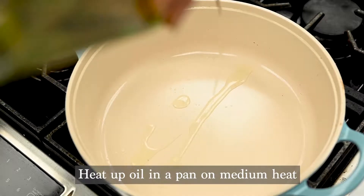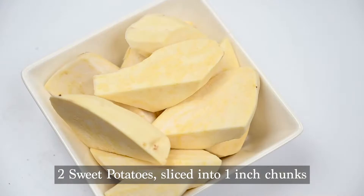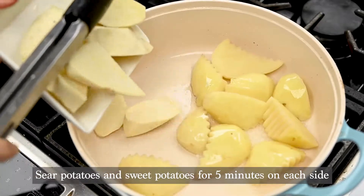Next you're going to heat up two tablespoons of oil in a pan on medium heat. Add two sweet potatoes and three potatoes, sliced into one-inch chunks. Sear the potatoes and sweet potatoes for five minutes on each side.